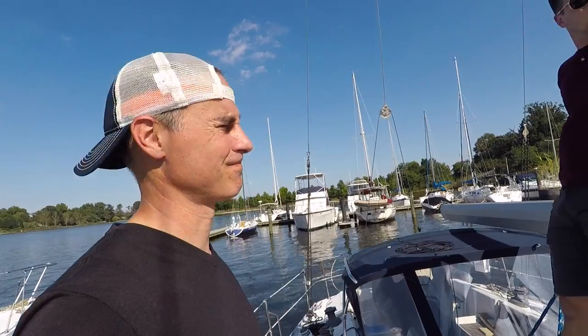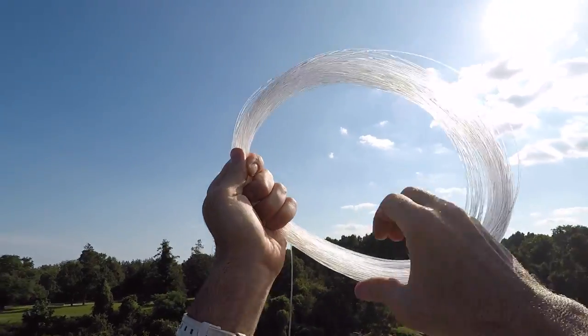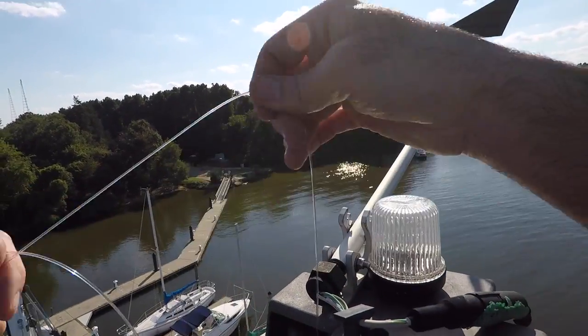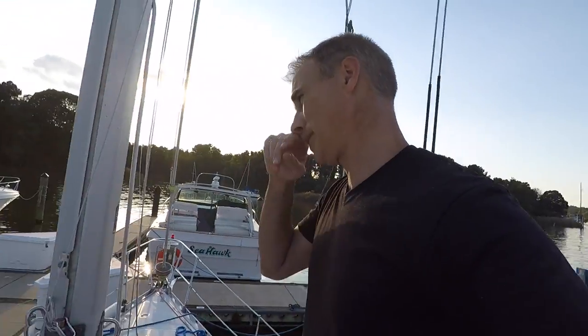We go up again for Plan B. I climb the mast with the fishing line and lower it down — it's going smoothly. Then all of a sudden it stops, does not get to the bottom. I go back down to inspect at deck level. Sam is gone, and this is one of the most defeated days I've had of boat ownership so far.